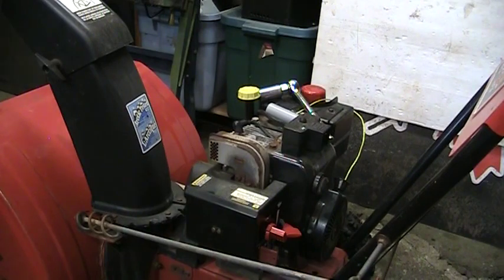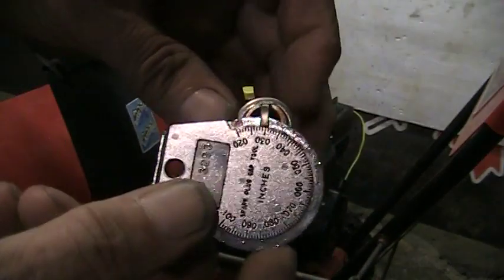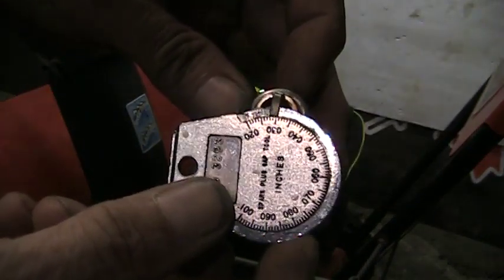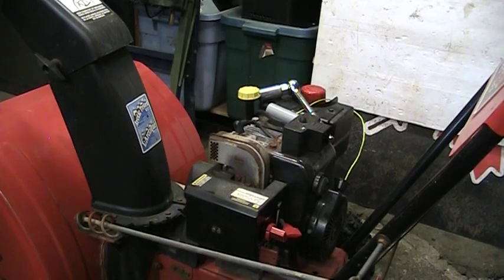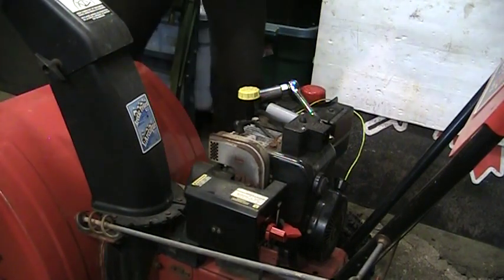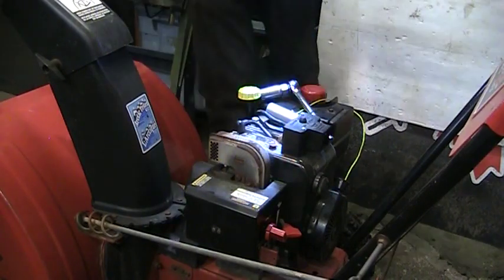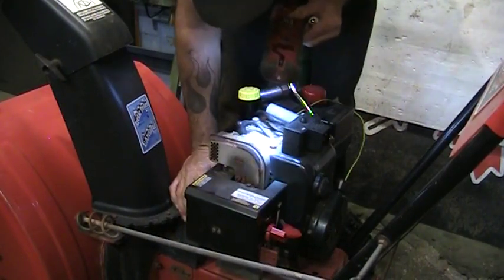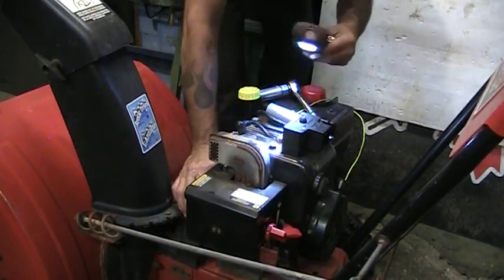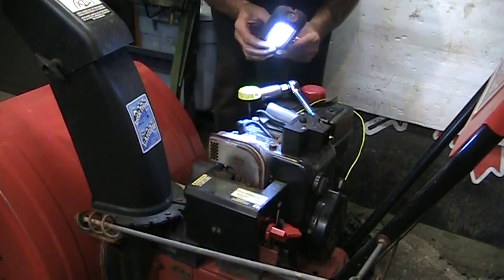Gap looks okay — it looks really good. Let me grab my gap tool, we'll check it. Took me about 30 thou. Look at that — 30 thou. Perfect. Thought it looked okay. I'm going to grab a light and look down on top of that head. I can see some carboned up valves — a little bit of carbon on there. The thing is probably alright.